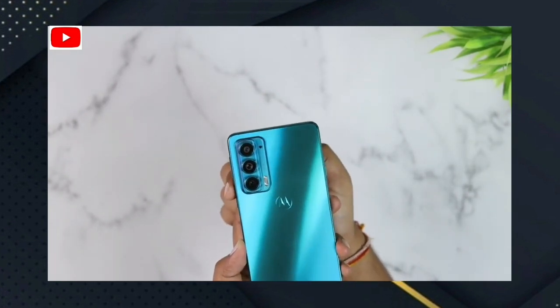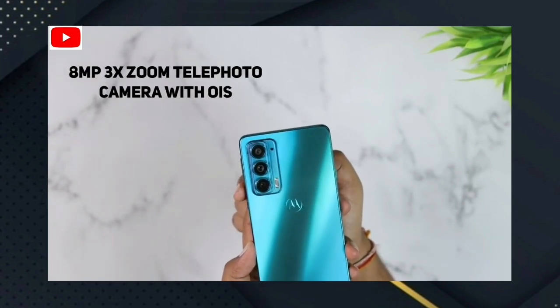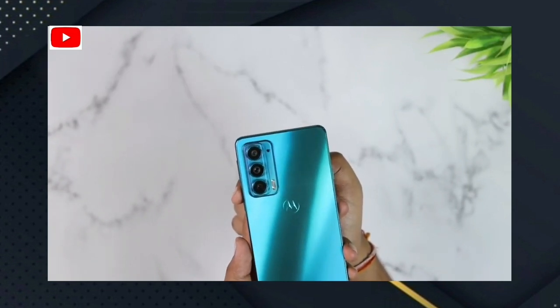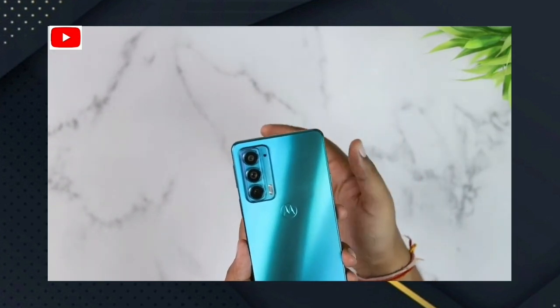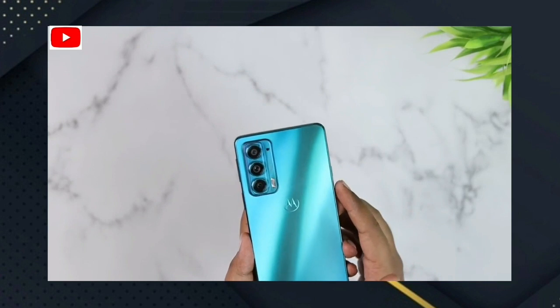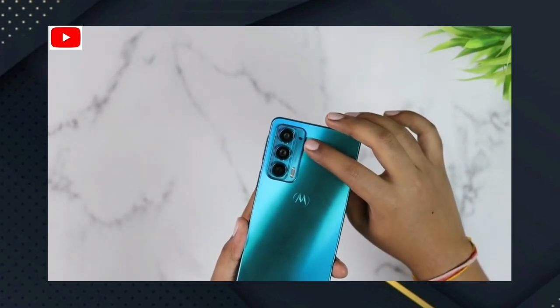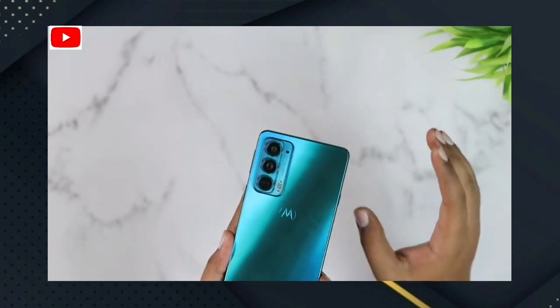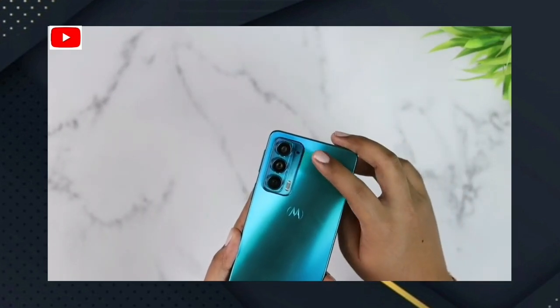The camera system includes a 16-megapixel ultra-wide angle camera plus a macro camera. The telephoto camera supports 3x optical zoom and can capture great shots.